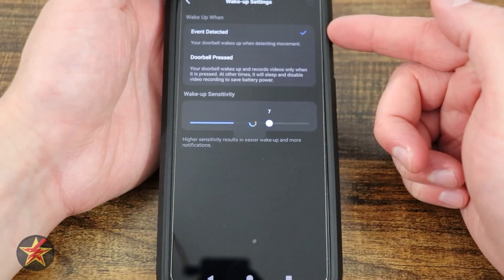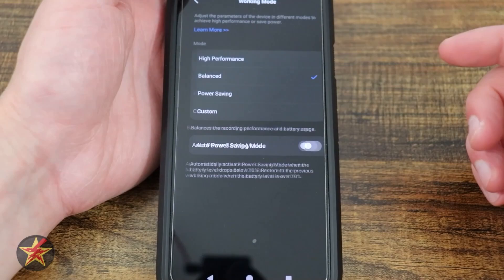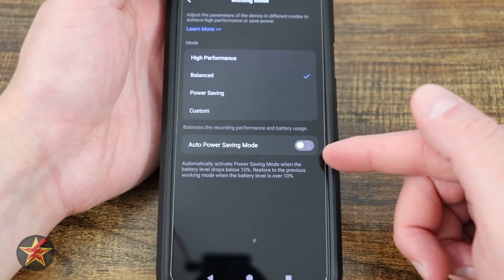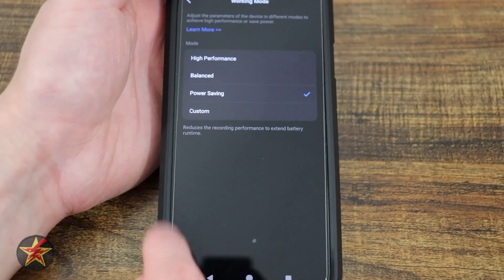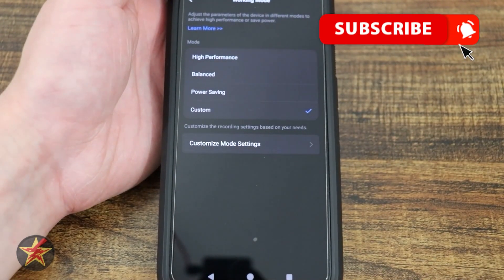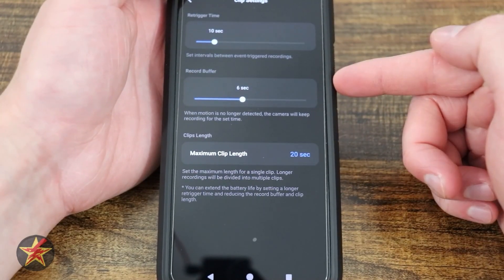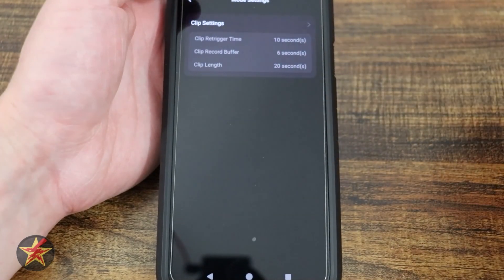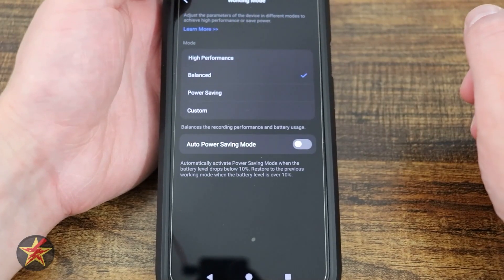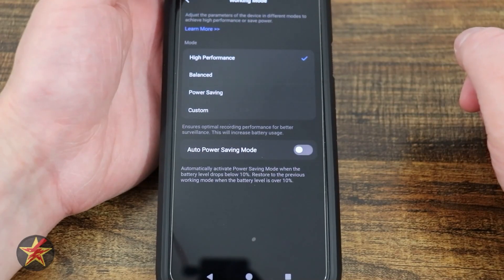Wake-up settings: event detection, doorbell press, and sensitivity. Coming down, we have our working mode — right now I have it on balanced, but you can have high performance, power saving, custom, and auto power saving mode. In power saving it tells you what it's going to do — reduce recordings. Custom lets you adjust retrigger time, record buffer, and maximum clip length. Balanced gives me just about what I need. High performance will drain the battery quicker, but it's better for surveillance.